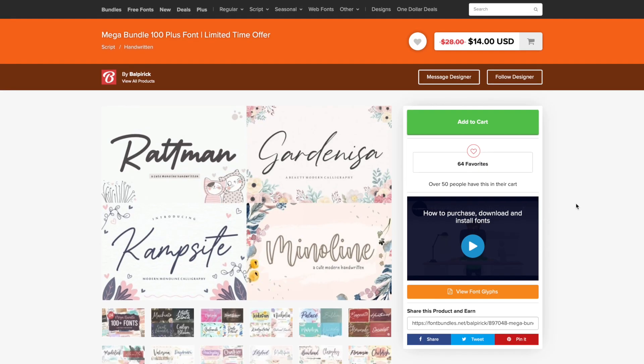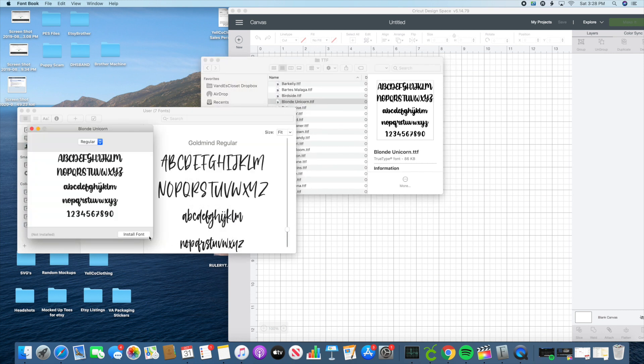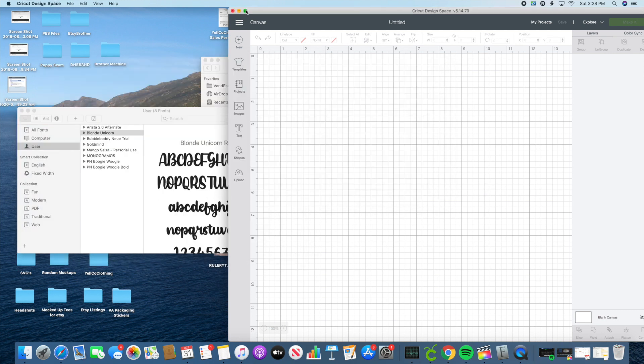So when you download this, you can download them as you want to, or you can download them all at one time. You can see here I'm just clicking TTF, and then you're going to click on whichever one you're wanting to use at the moment, or go through them all and install them all on your computer.